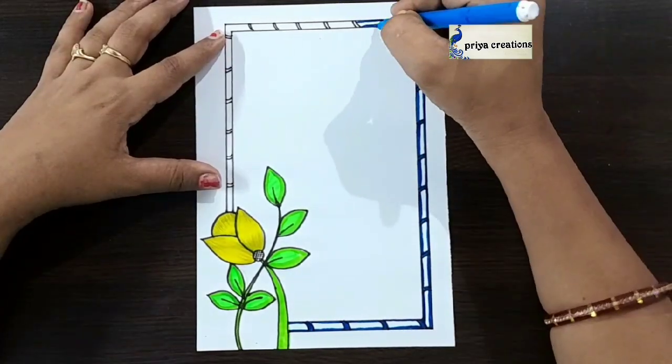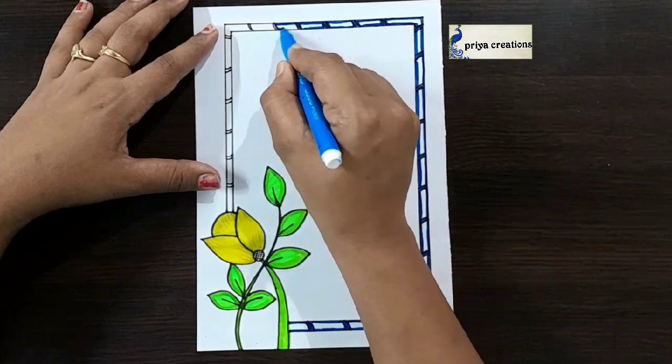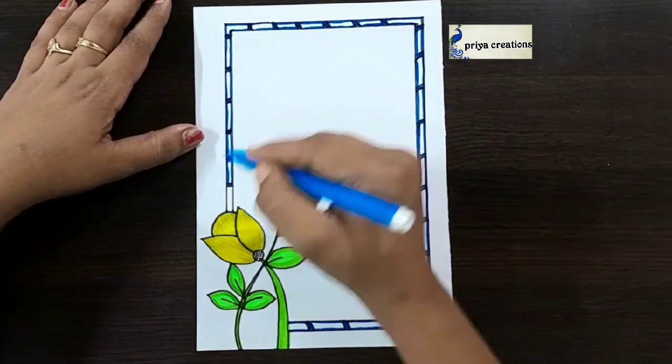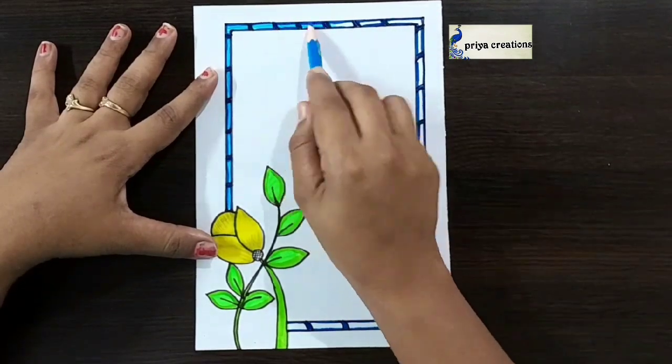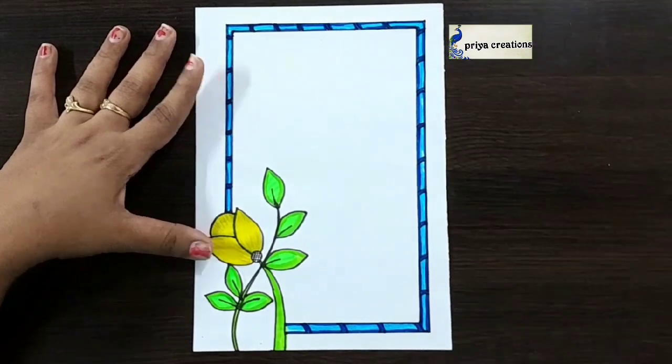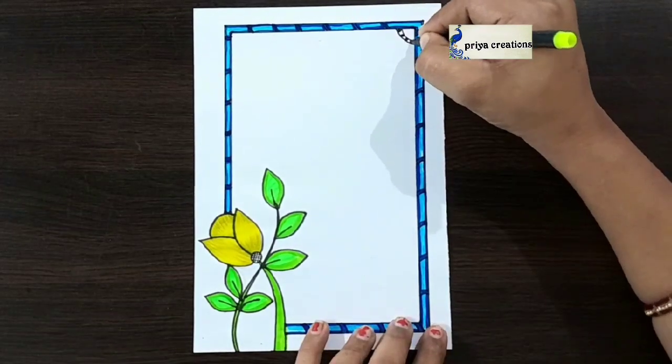If you want any type of border designs, cover page designs, or any type of cards, comment down in the comment section. Follow me on Instagram — link given in the description box. Now I'm using light blue color pencil — fill this middle space with light blue color pencil, fill like this.